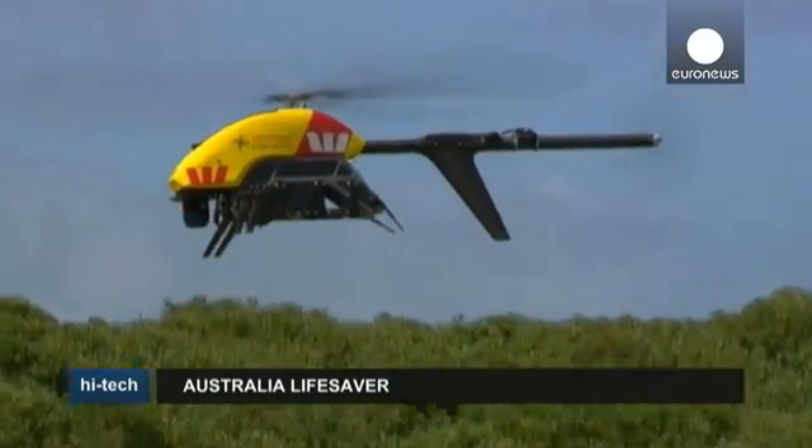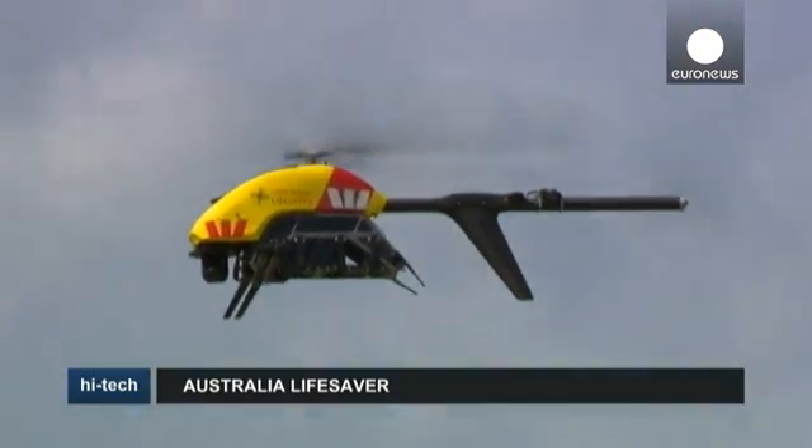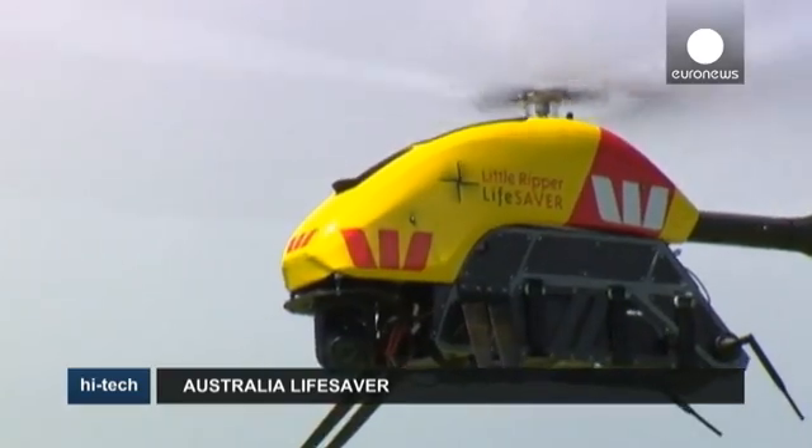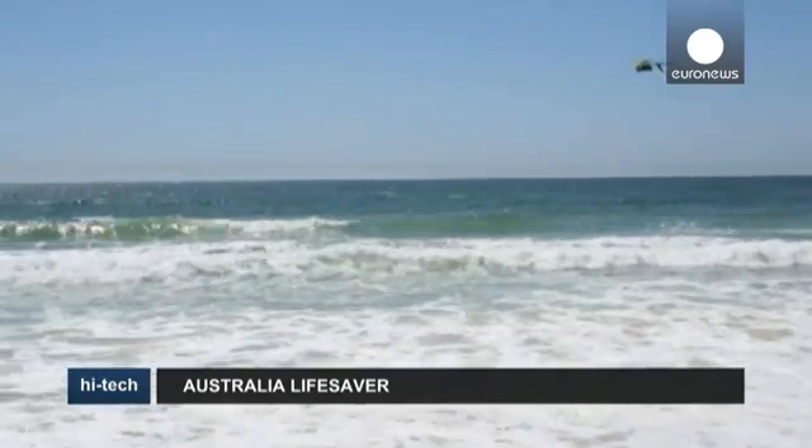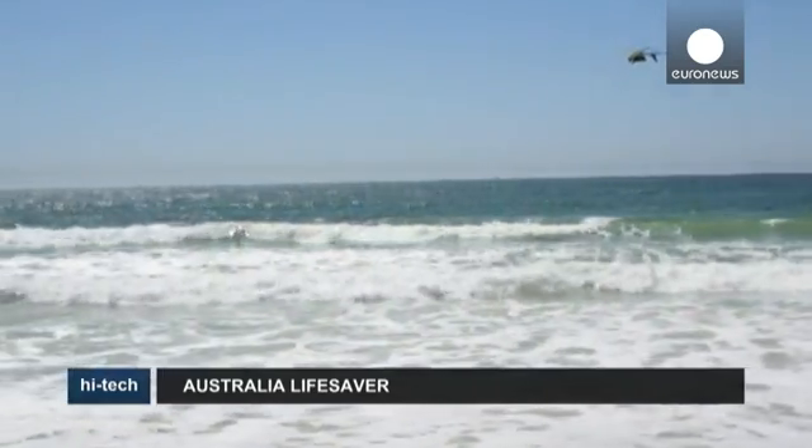This remote-controlled helicopter is not a toy, but an emergency response drone. Currently being tested over popular beaches in New South Wales, it's hoped it will become the Australian lifeguard's new best friend.